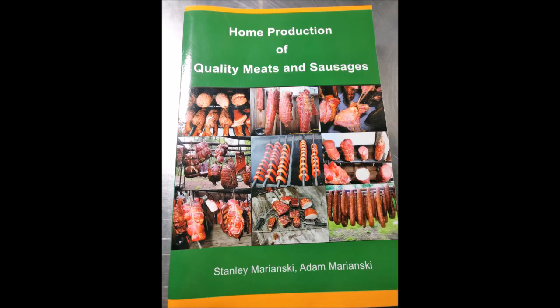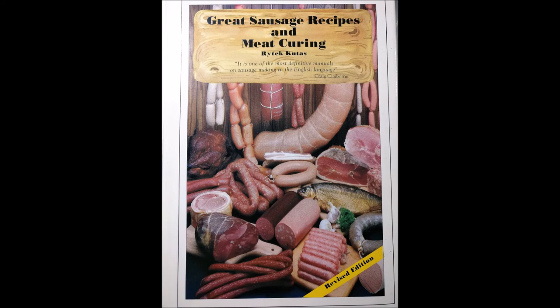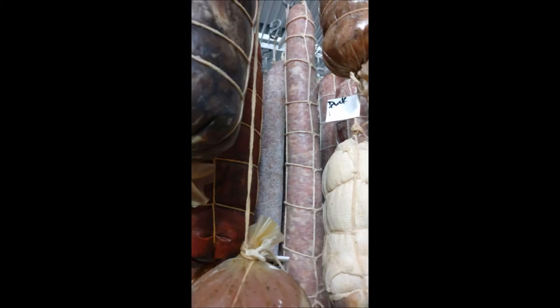Now we need to talk about books. Stanley Marianski has a great book called The Art of Making Fermented Sausages, and also Home Production of Quality Meats and Sausages. Michael Ruhlman has a great book called Charcuterie, and a different one called Salumi. These books give you basic pointers as well as advanced-level science behind the art of making salami. They're easy to read with lots of instructions and recipes so you can hit the road running.